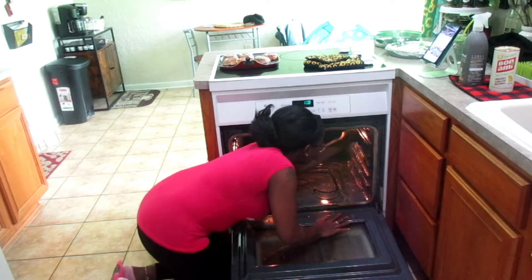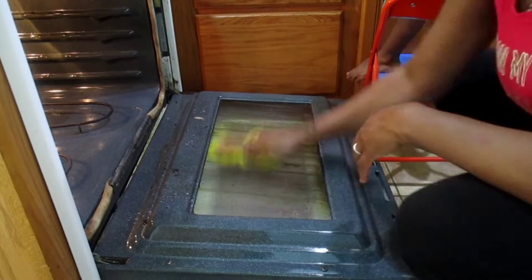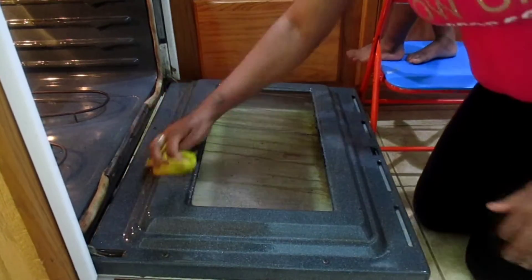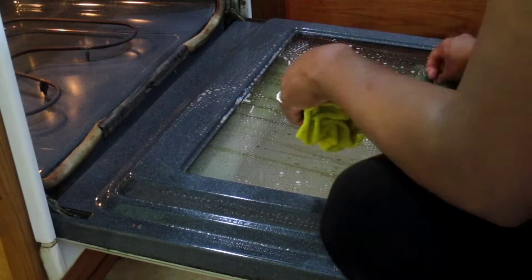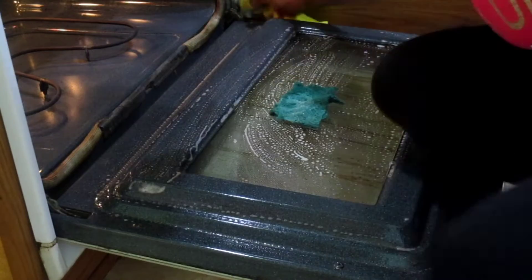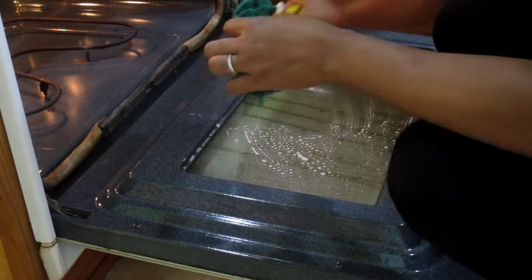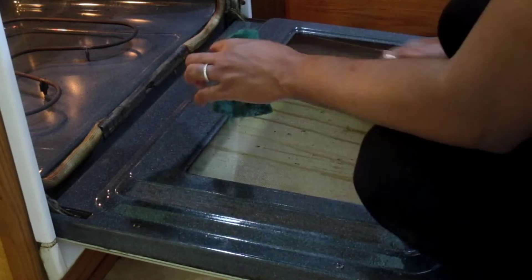One of the issues is that I don't know how to pull apart this door, so you can still see that the inside was still filthy and needs to be cleaned. I cannot believe it took me this long to use this method cleaner — I've had it for months and I've just been dreading having to clean my oven. Hope you guys enjoyed, thanks for watching, and I'll see you guys in my next one.